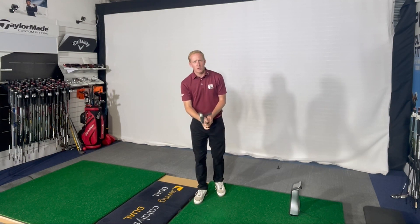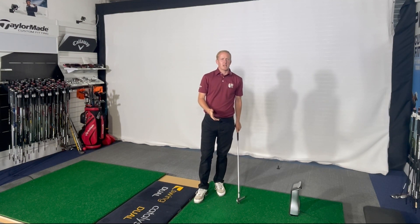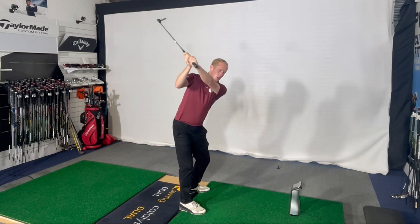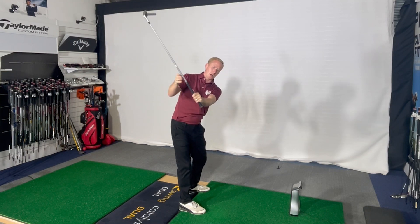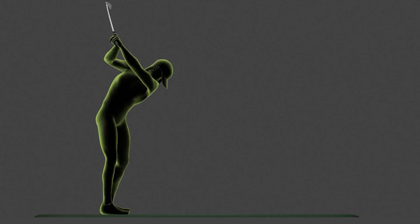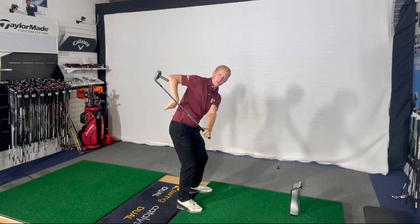So the only way, realistically, that we need to work on this is trying to get the clubface in order early into transition — feeling like the clubface itself is pointing towards the back of the range or your target, working the left wrist into flexion. A very key position in the golf swing is early transition when the club sort of pierces through the back.